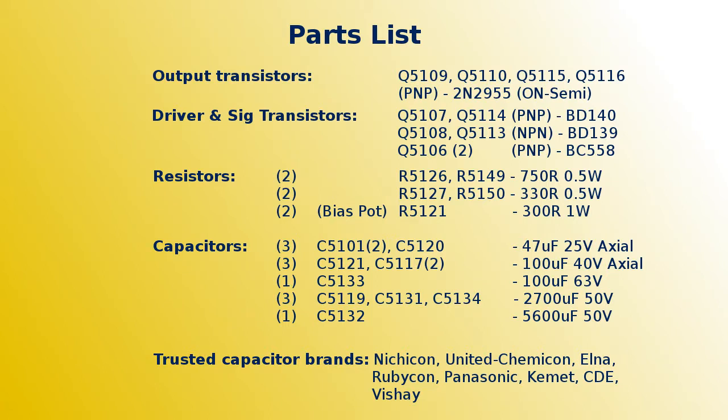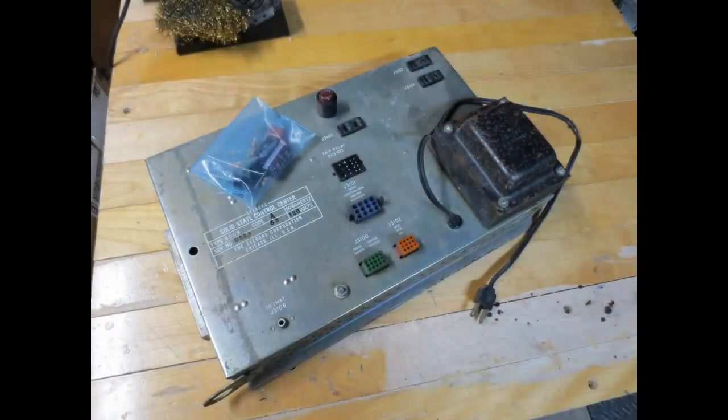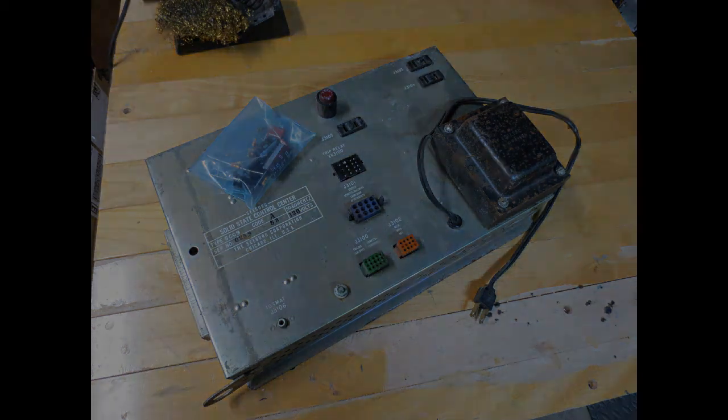Before I finish things up, here is a complete list of components used and their associated locations on the schematic. I also recommend a few capacitor brands of preference from experience. Well that is all I have to cover for now. If you have made it this far, thanks for watching and I hope you found this video useful. I know it takes me a little while to do these but stick around, because in the next part of this series I will be getting into rebuilding the Tormac control unit. Thanks for watching and happy spring!